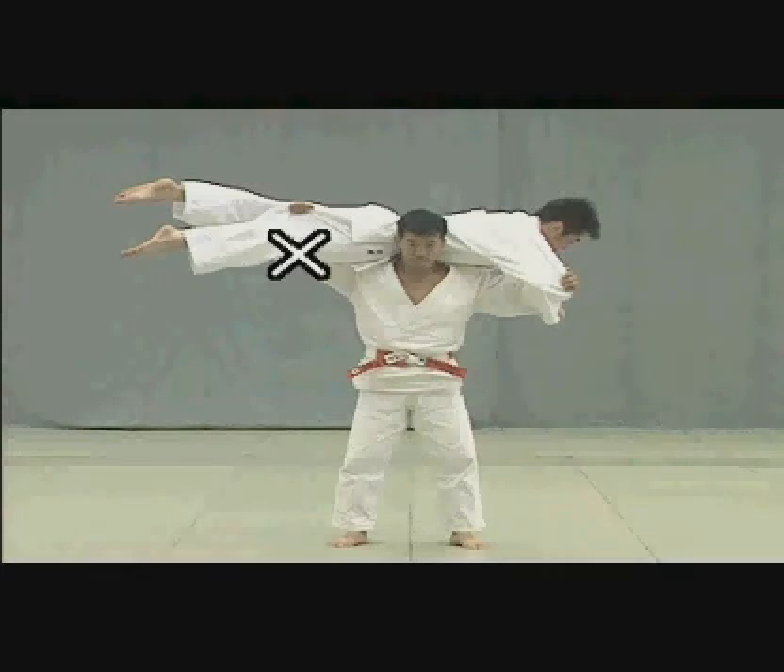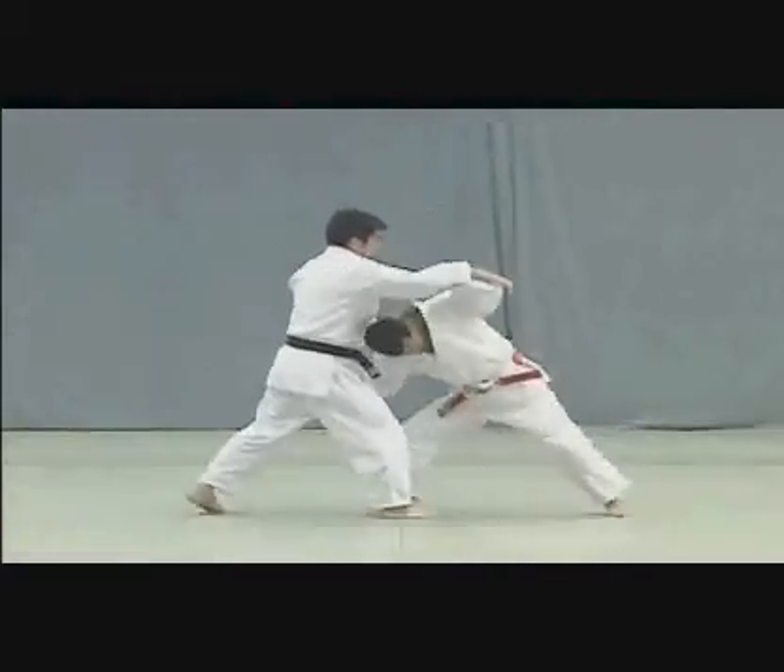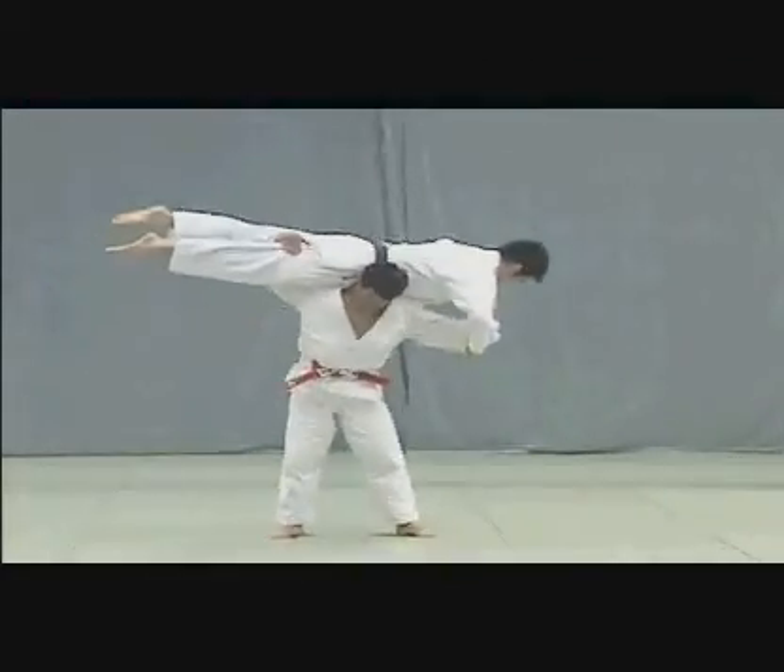Tori should not grasp Uke's pants when lifting him — he should merely press his palm against Uke's leg. When lifted, Uke should straighten his knees so that his entire body is straight. He supports himself by pressing the palm of his hand against Tori's back.